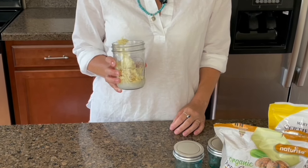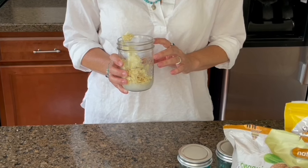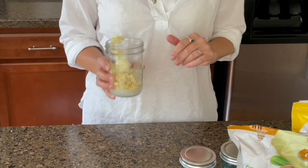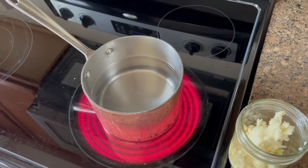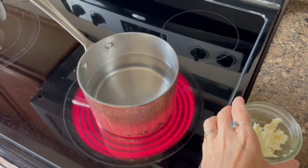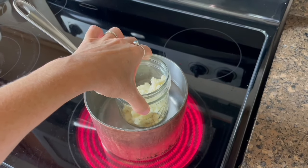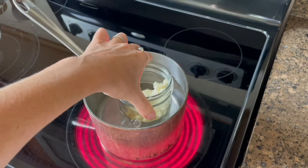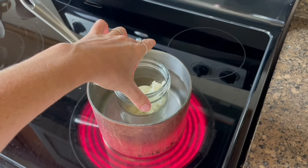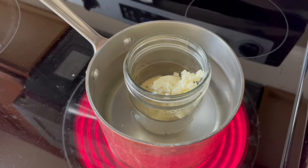So now you have your four ingredients in your wide mouth mason jar — you can use any glass jar that you choose. I bring a pot of water to a simmer, and then I just put in all of my cocoa butter mixture in there. It kind of works like a double broiler, and I'm just leaving it in there until it melts. It doesn't take very long at all.